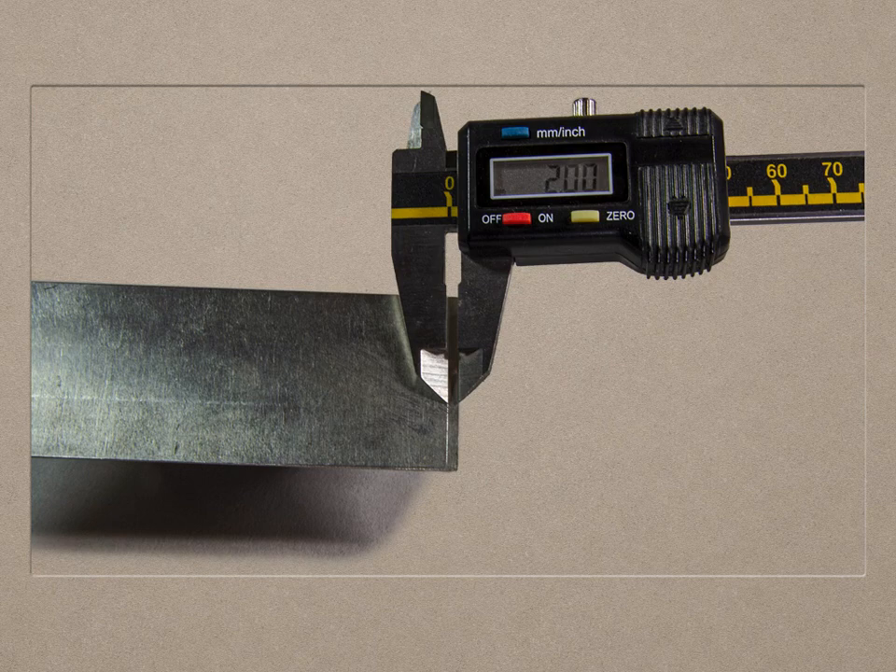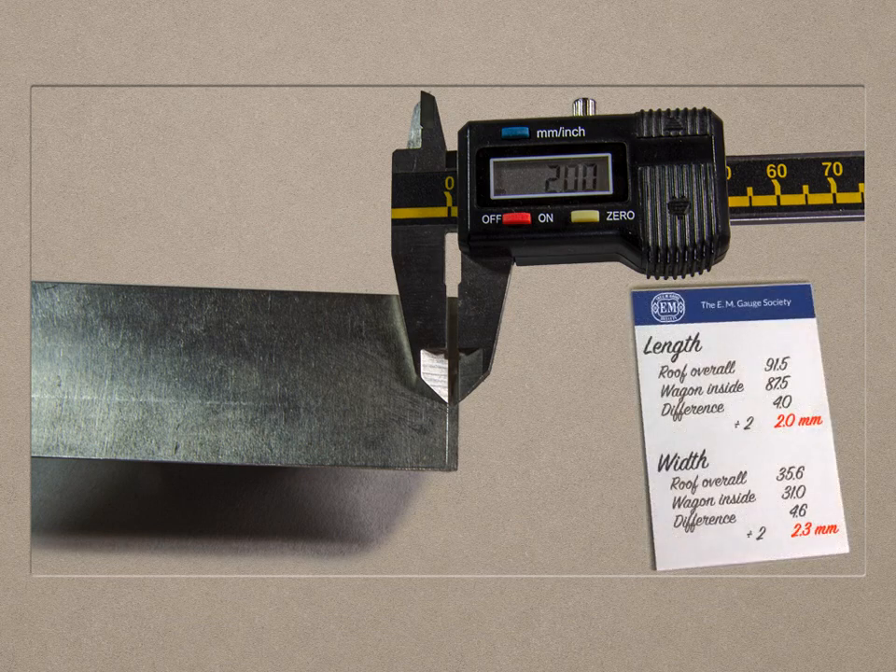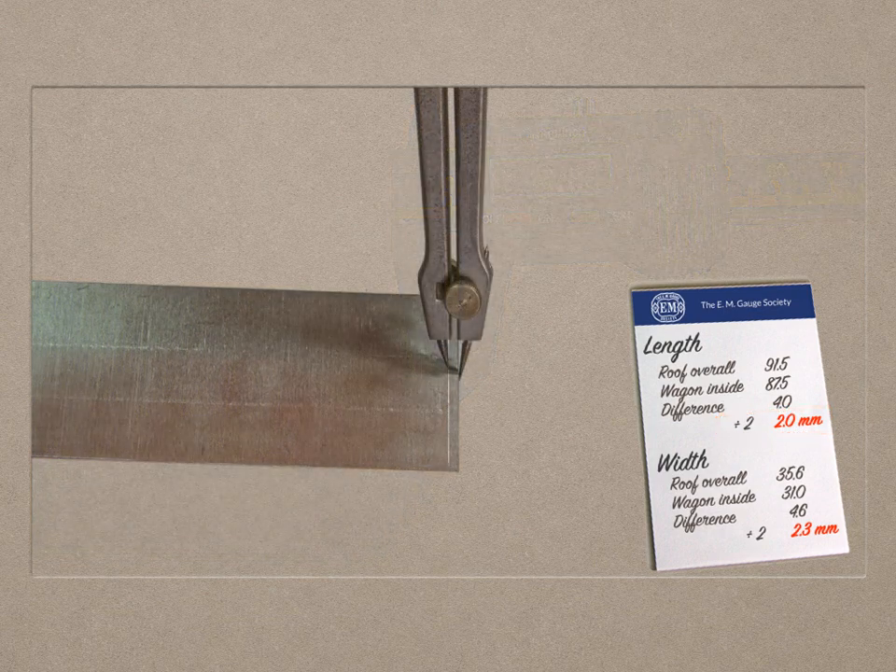The reason for dividing the difference in length and breadth by two is in order to describe guidelines underneath the roof so that it overlaps the body evenly. These lines are scribed lightly using either a vernier set to the required distance — in this case 2mm for the overhang at each end — or using a pair of dividers where one point has been set to project a little further. This longer point runs along the edge while the shorter one makes the line. You could also use a woodworker's marking gauge or a ruler and scribe, but I've found the vernier or dividers work perfectly well. When the length has been done, reset the scribe to the difference in width and mark the sides.